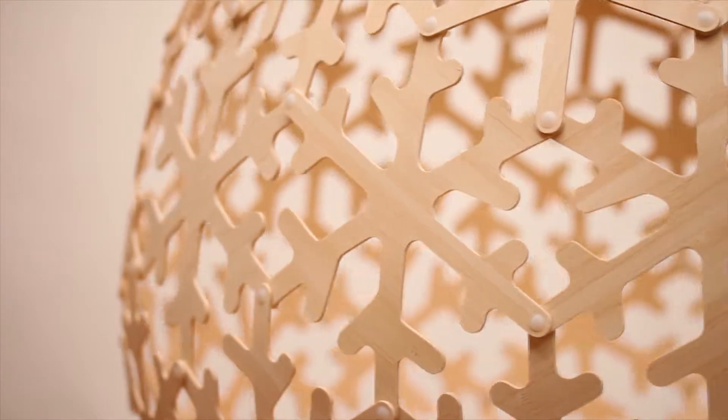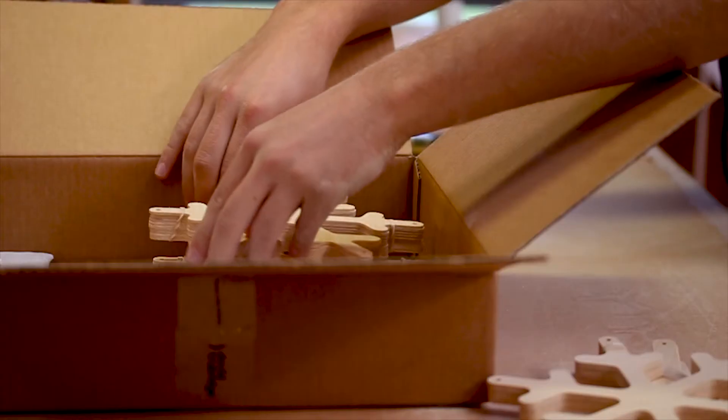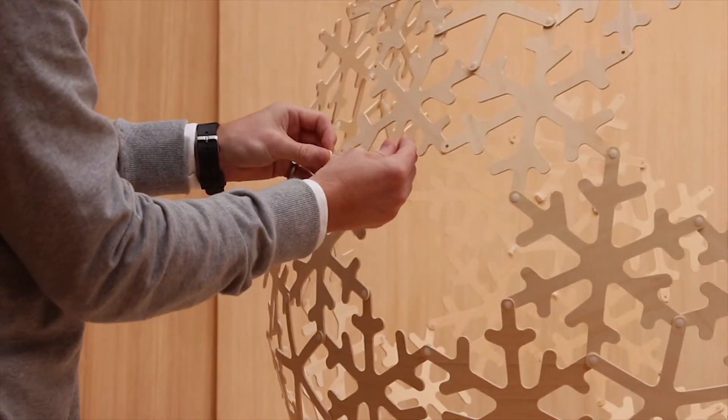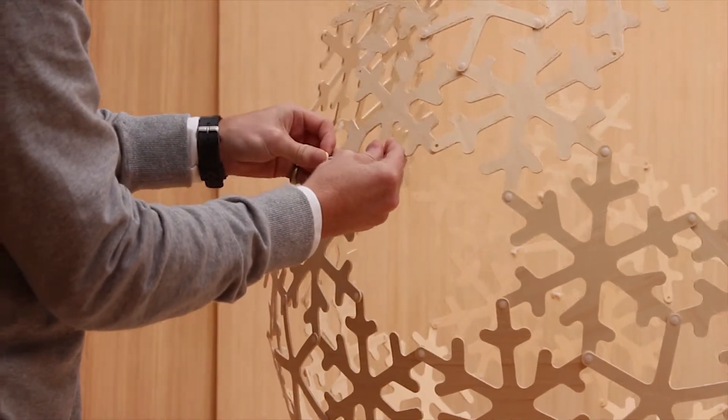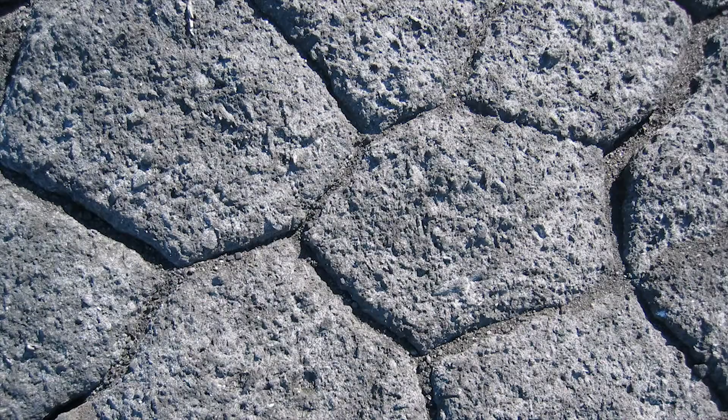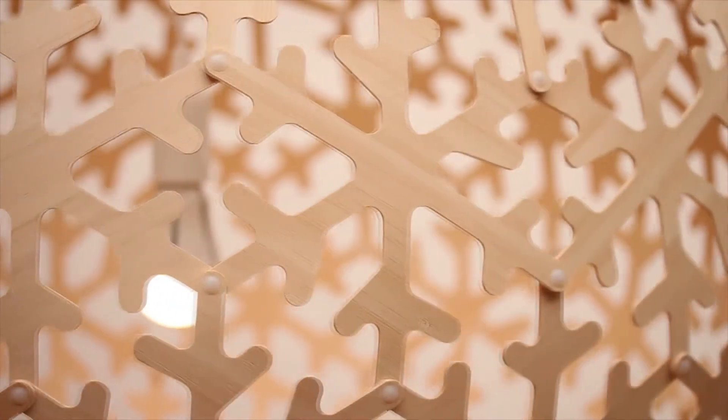Polar is made from bamboo plywood, like all our other kit set lights. There are instructions that come with the light, and we also have a video up on our website, which is really useful to actually see somebody doing it. There's obviously a snowflake in there, and each of those hexagons is very much based on a snowflake pattern.